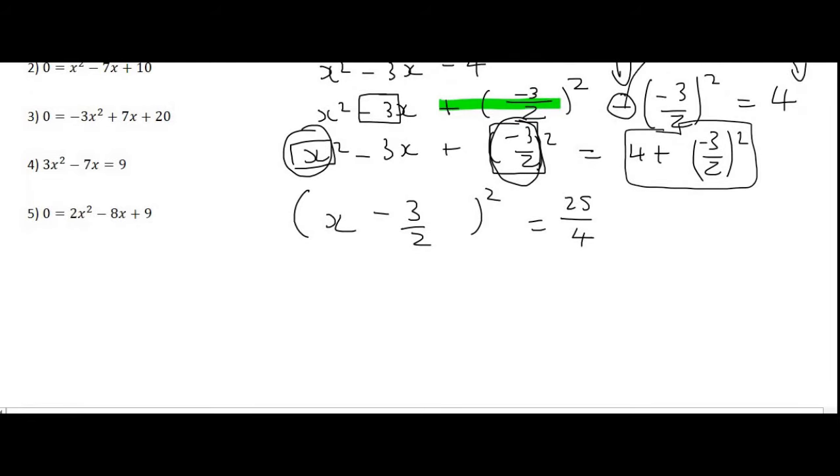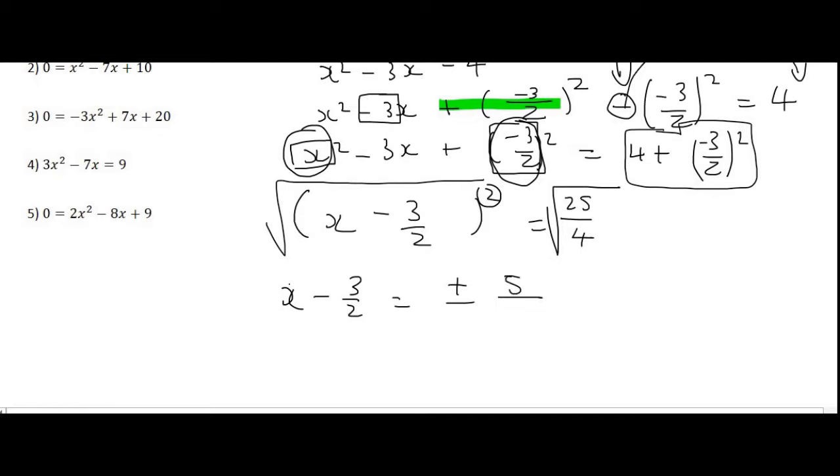You can type that part on your calculator and you'll get a value of 25 over 4. In the next step we want to get rid of the square. Just like in the previous video we wanted to get rid of a square root by squaring both sides, now we want to get rid of a square so we take the square root on both sides. Mathematically, whenever you take a square root you should always include a plus and a minus. So we get x minus 3 over 2 equals plus or minus 5 over 2.